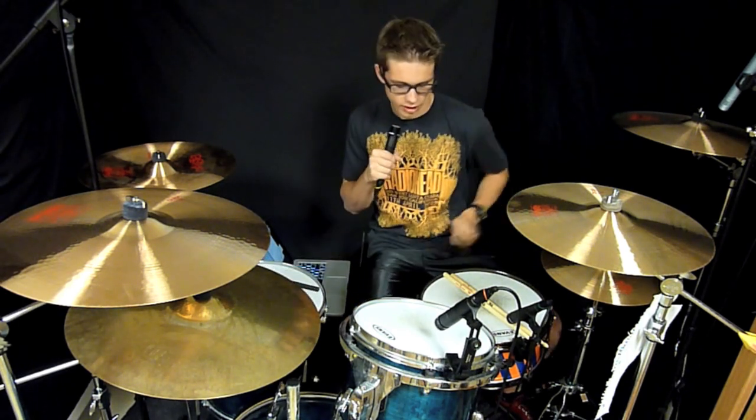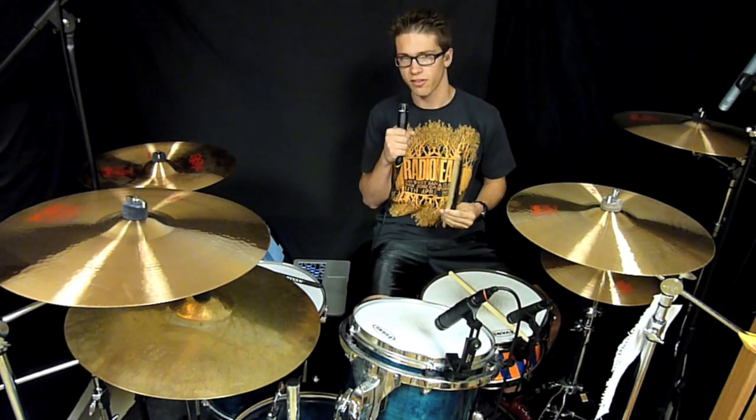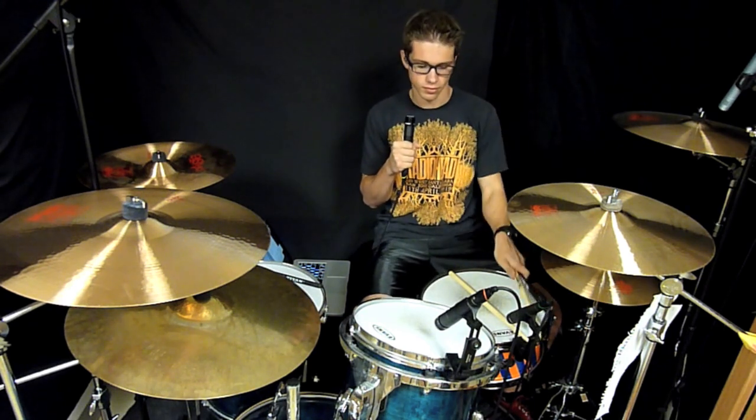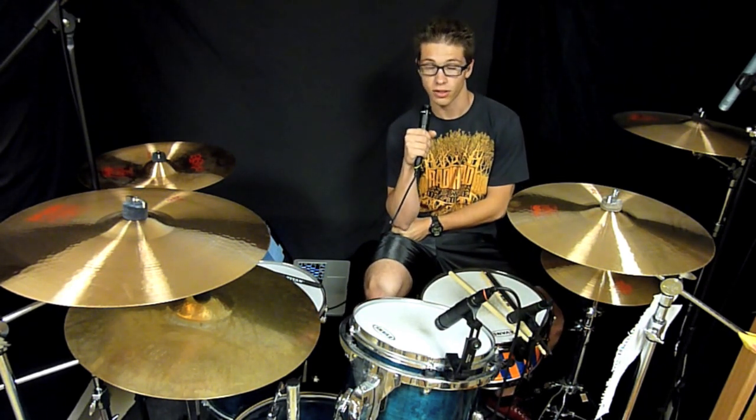The length of the stick is exactly the same as the normal 5B American Classic Vic Firth 5B drumstick. And also the width of the stick is exactly the same.